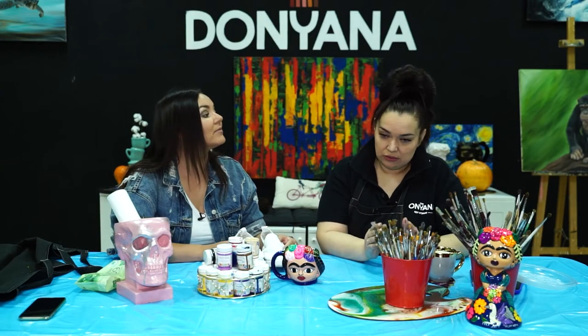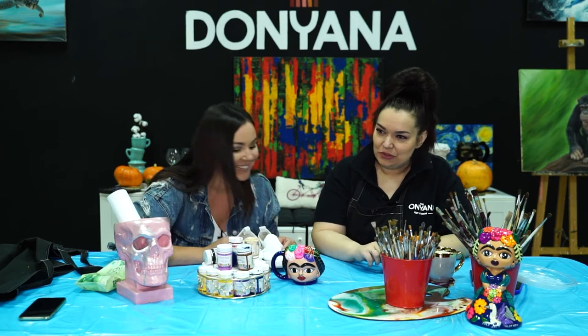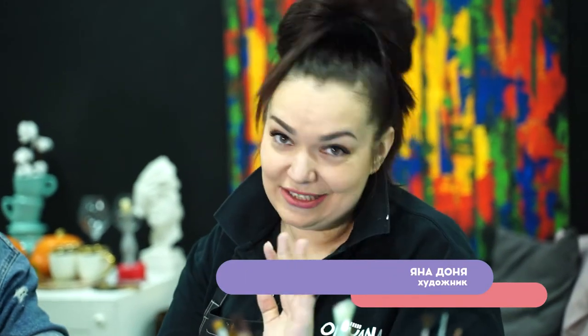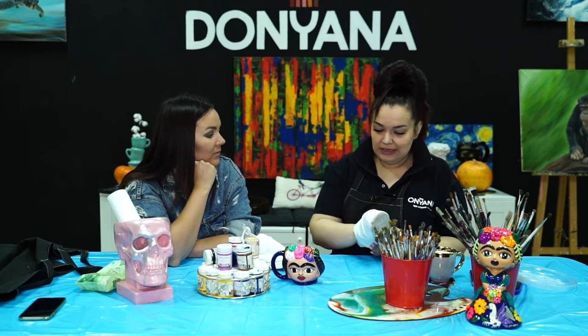Поправочку небольшую внесу — у некоторых дёрнулся глаз, особенно у стилистов. Это не кеды, это слипоны. Тут главное ткань, мне главное рисовать. Но всё-таки успокоим нервы людей — мы знаем, как они называются. Пациент скорее жив, чем мёртв. Слава богу! Всё это возможно, и не такие исправляли ситуации.